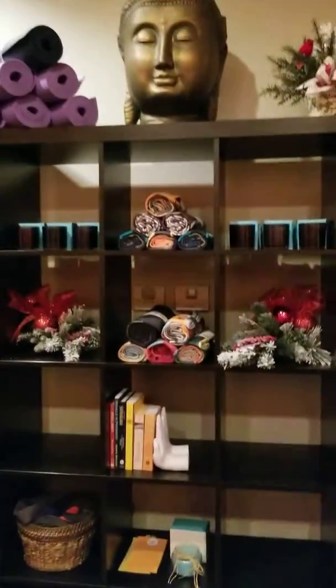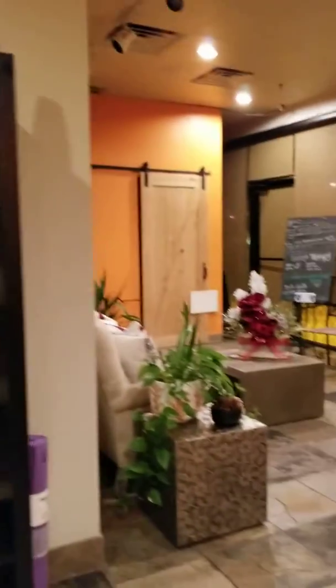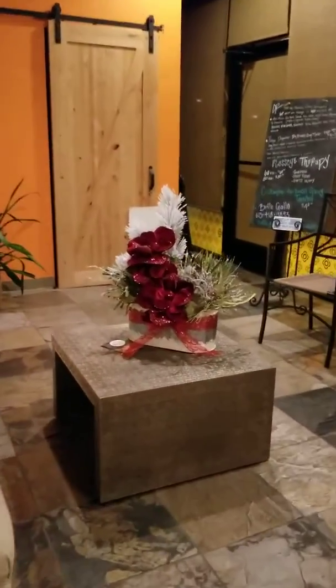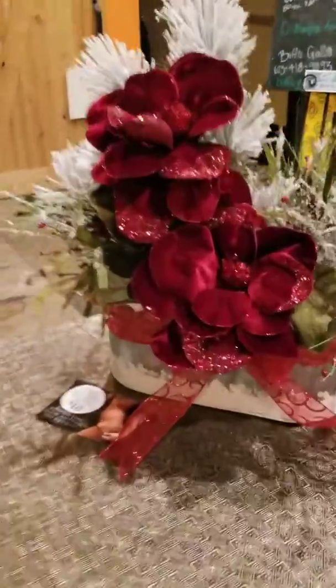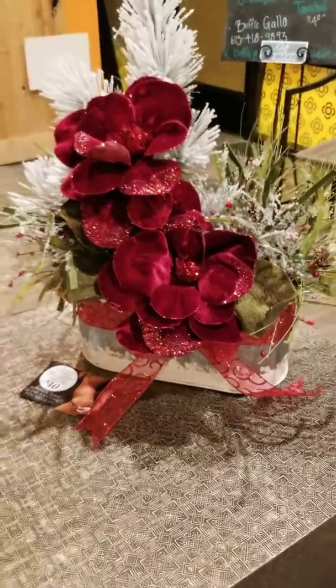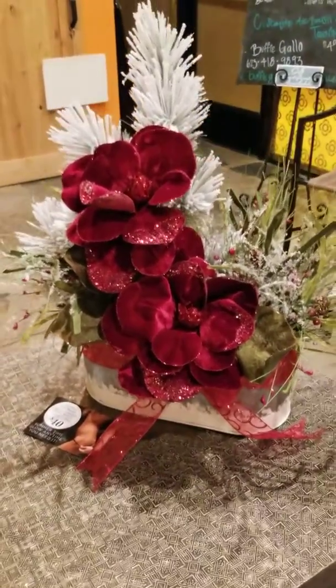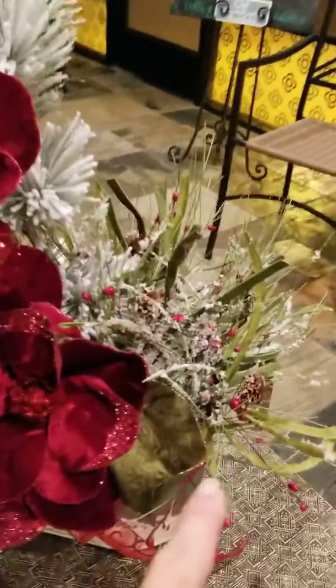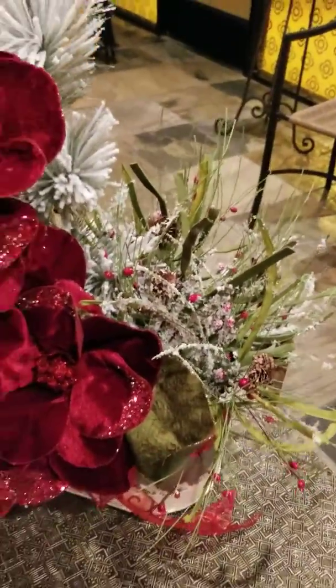We didn't want to overdo it, just to keep it simple. Then I made this arrangement tonight, started from scratch. Got that container at Hobby Lobby back where the baskets are, a couple of magnolia sprays, a big pine pick, and then these pine sprays — I got two of those and broke them up.